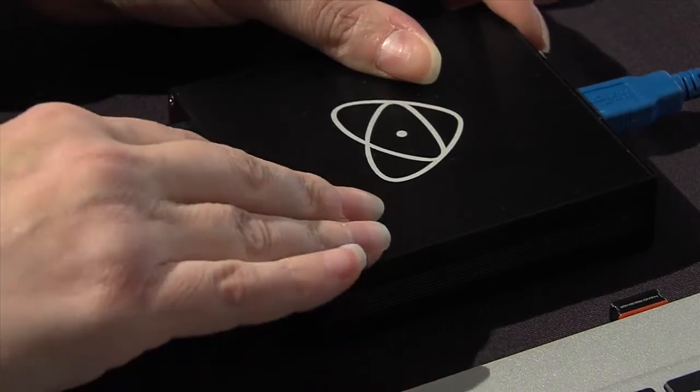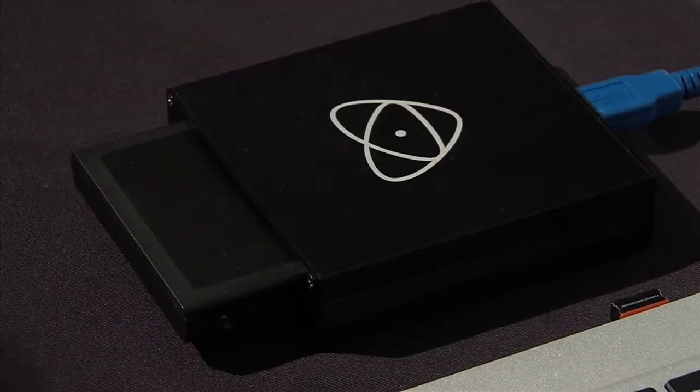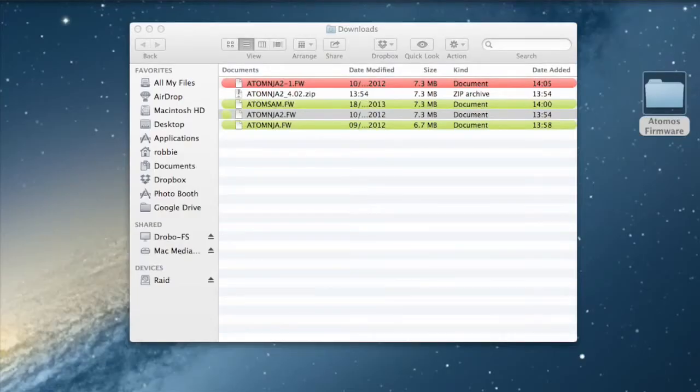Eject the hard disk drive or solid state drive and insert it in your docking station, which can be connected to your PC or Mac via USB or FireWire. Now copy the firmware file to the root of the formatted drive, either by drag and drop or by copy and paste.